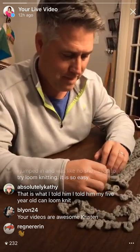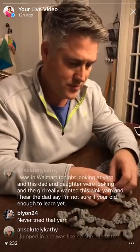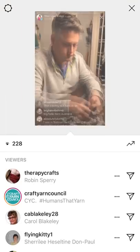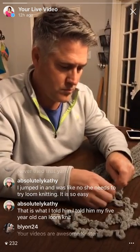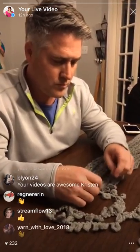Big hello from Australia! Hello Leanne. The Lion says I never tried that yarn. Kathy says she jumped in. She needs to try loom knitting - it's so easy. That's awesome. Kathy says this is what I told him - I told my five-year-old to loom knit. Thank you B-Lion.